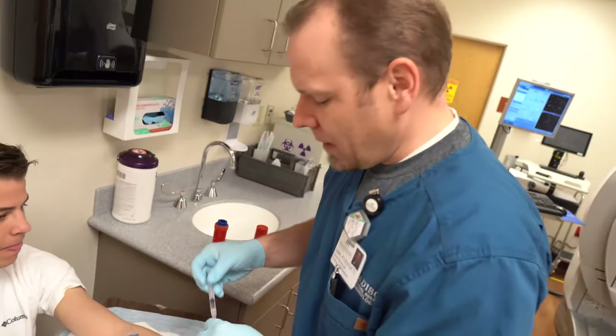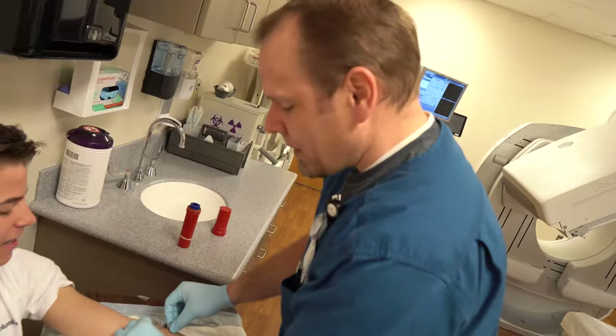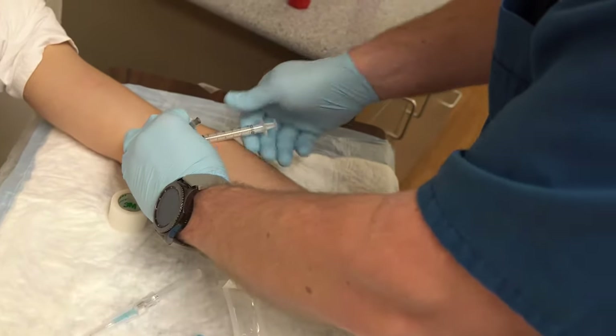We're going to inject the radioactive material — it's not going to hurt, right? Nope, this part doesn't hurt a bit. You might taste something a little bit funny, but other than that you don't see any side effects.